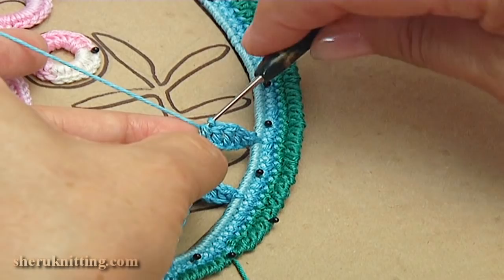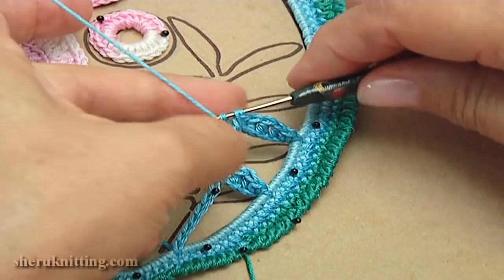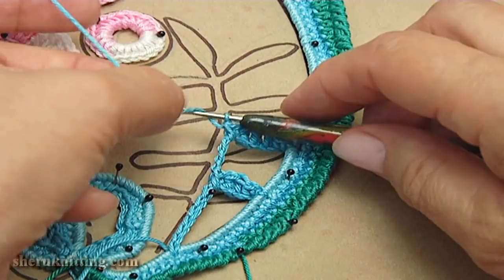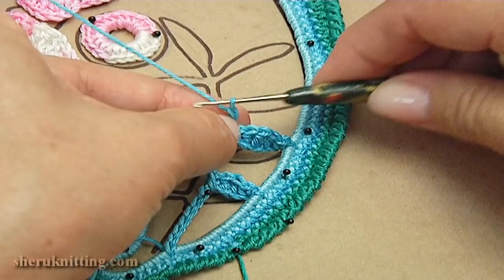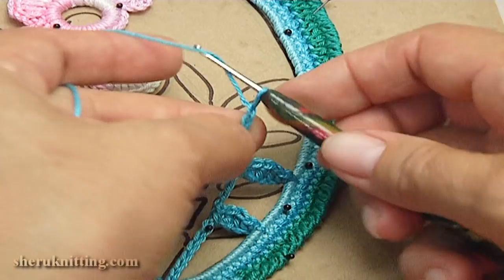Insert the hook into the chain space, make single crochet. Count chain stitches one through ten. Chain of six for the leaf: one, two, three, four, five, six. Then count eight to ten more. Remove the hook.